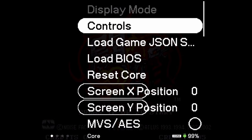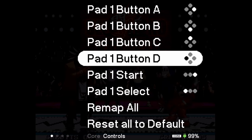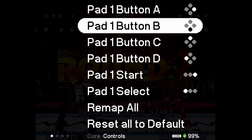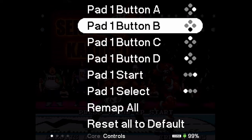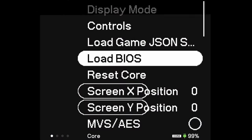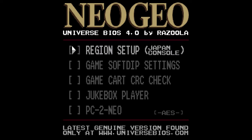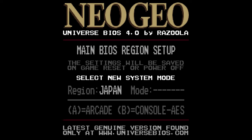It plays as good as real hardware. If you want to change the controls, you can reconfigure them in the Core Options under Controls — you can remap one or all of them, reset them to default, and set up the control pad however you wish, since the Neo Geo was a four-button setup. You also have other options: you can reset the core to reload your game, and there's Screen Position X and Y. When you reset the core, if you hold down A, B, and C you'll get to the UniBIOS menu.